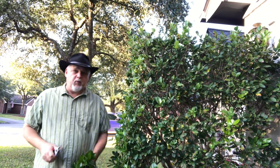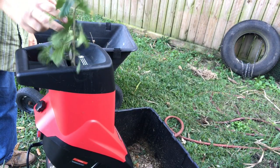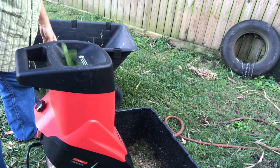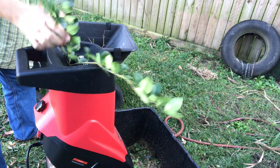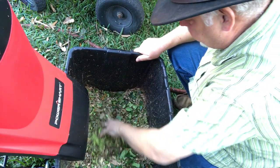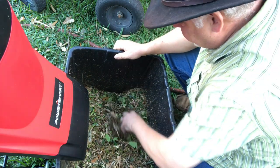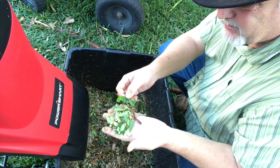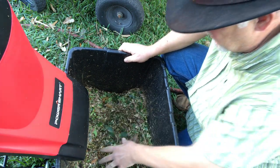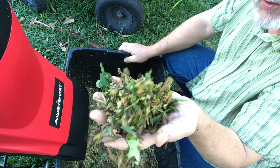I'll gather some of this hedge material up and run it through the shredder to see if it handles these leaves. The leafy hedge goes through just fine — you saw it kind of sucked it down in there. It doesn't shred the leaves up very well, but it does chop them a little bit. They're pretty coarse, but for compost, that's all you need. Not bad at all — great compost material right there.